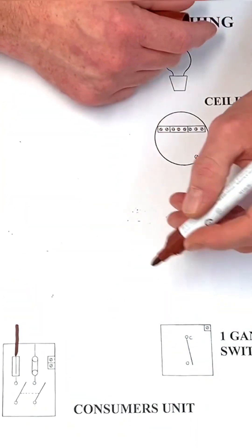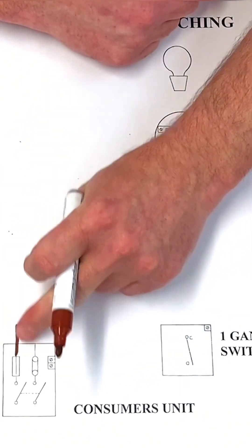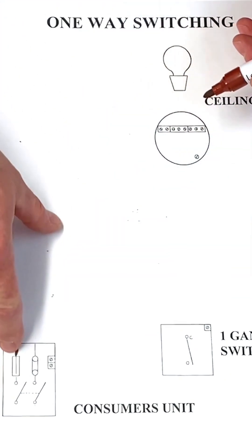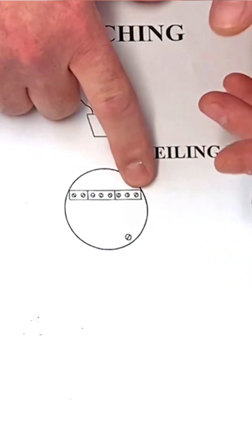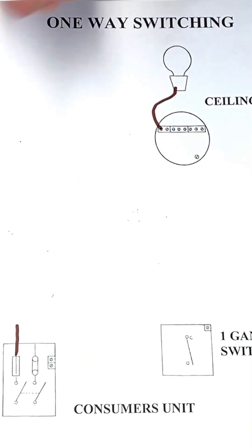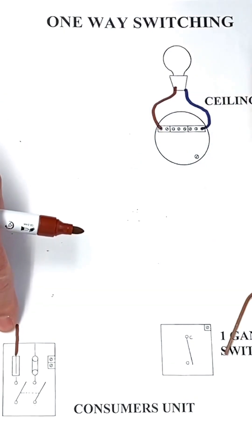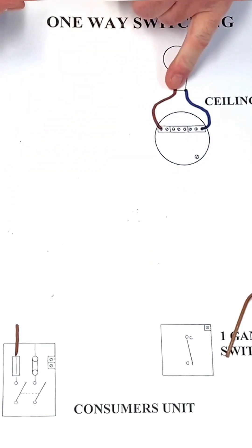For your drawings you won't be doing them freehand — we expect you to use a ruler and line up appropriately. This cable — the permanent line connection — is going to come into the center loop terminal, not the outside two. The flexible cables on the lamp holder include a brown one and a blue one. This brown conductor from the consumer unit brings a permanent line connection in.